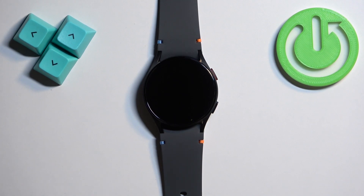Welcome! In front of me I have Samsung Galaxy Watch FE and I'm going to show you how to enable and how to disable the power saving mode on this watch.